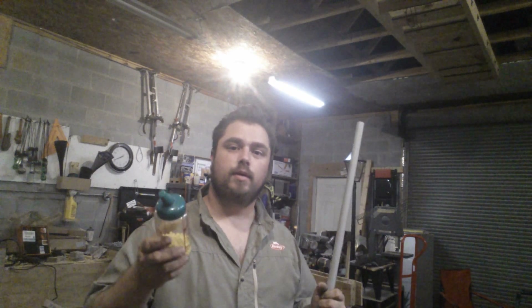Today I'm going to show you how to make a simple bearing using plastic Airsoft BBs and some PVC pipe. Works pretty well. Let's get started.